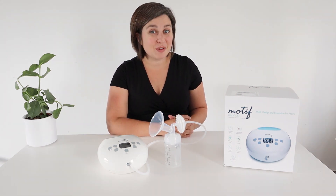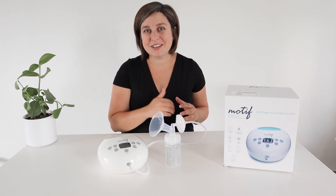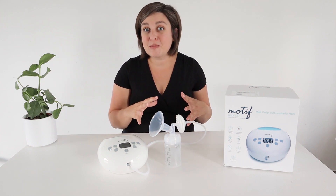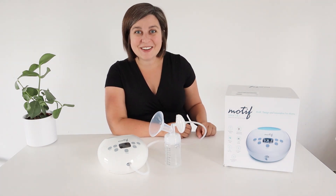That's everything you need to know about the Motif Luna pump — stick around for more videos with this pump. I'll put some links in the description for you. If you like this content, you can also support the channel and help me get new breast pumps to review on my Patreon page. I'll put a link below for that. We'll see you guys next time.